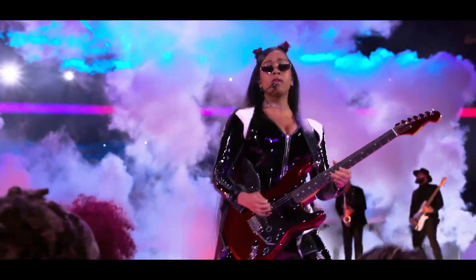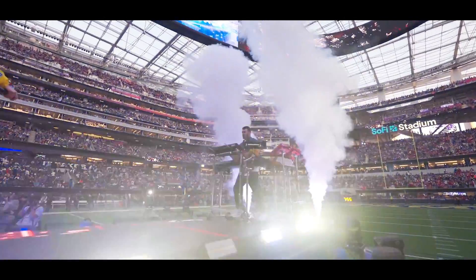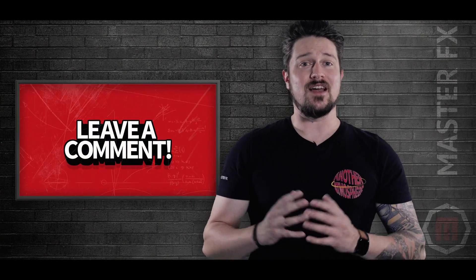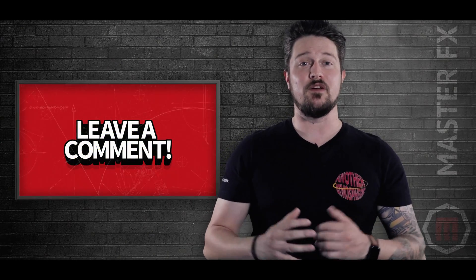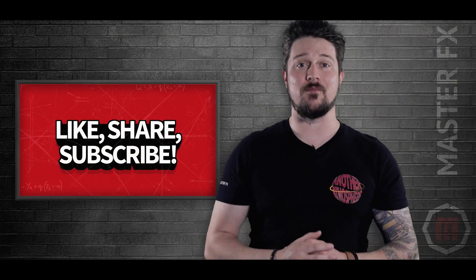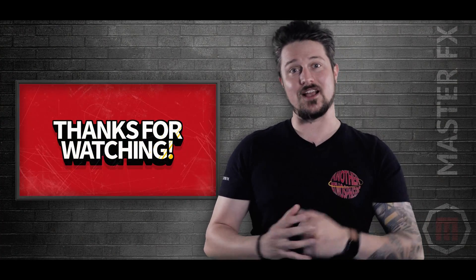Getting creative with fog effects can elevate your atmospheric production and make your events stand out. If you have any tips, please leave a comment below, and as always, if you have any questions, please feel free to reach out — we're always excited to chat. If you found this video helpful, please like, share, and subscribe. Thank you so much for watching. We'll see you on the next one.